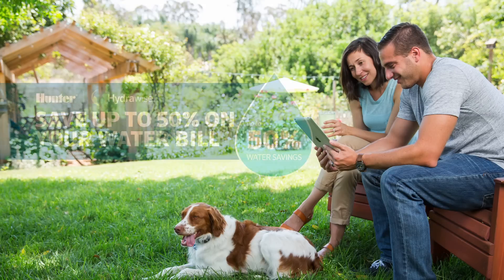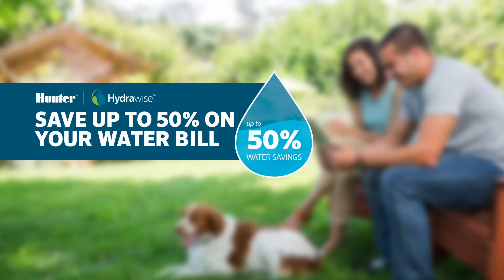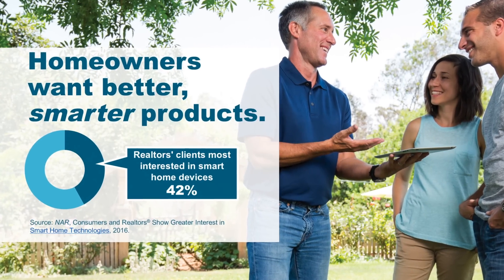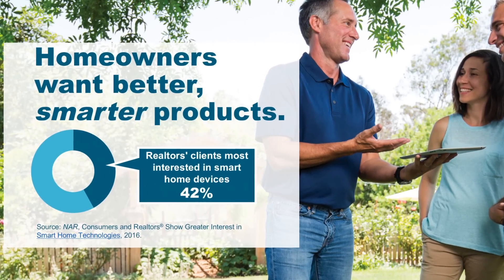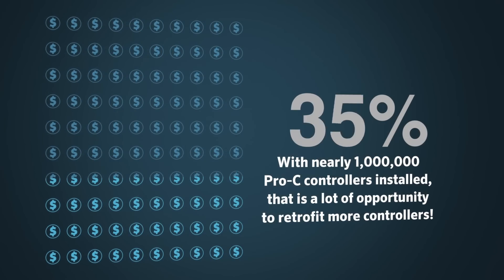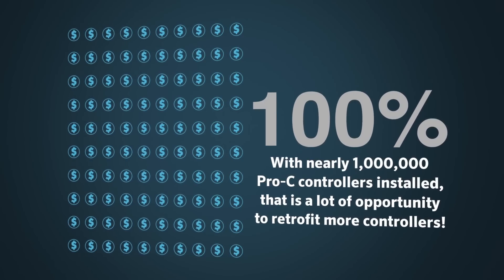Hydrawise online weather adjustment can save homeowners up to 50% of water automatically, and the Hydrawise platform is so easy to use that both the homeowner and contractor can use the software. And that is a big deal, as a recent National Realtor survey stated that 42% of homeowners want smart home devices. With nearly 1 million Pro-Cs already installed, that is a lot of opportunity to retrofit more controllers.